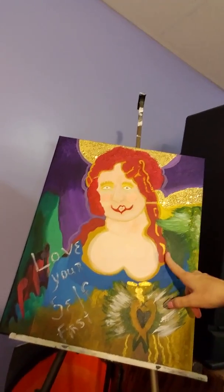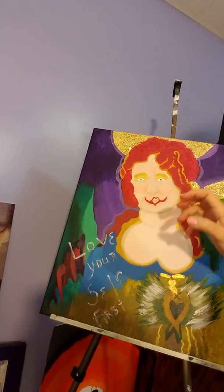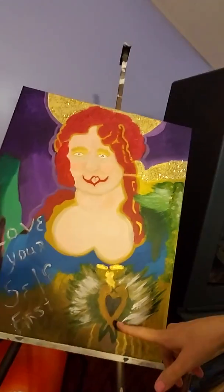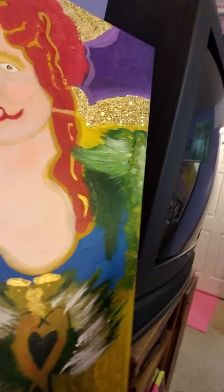I used to have red, strawberry rolling hair. This is more of me. You know, I didn't ever have red color like that, unless I dyed it at one time. And there's some spirits that were there beforehand.